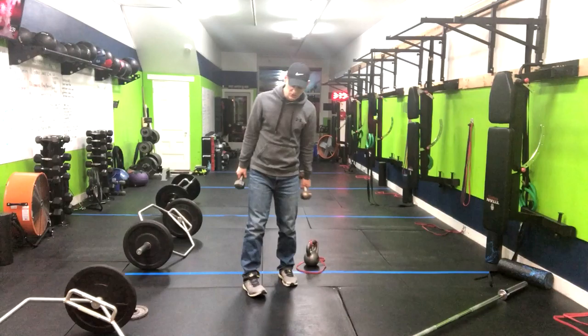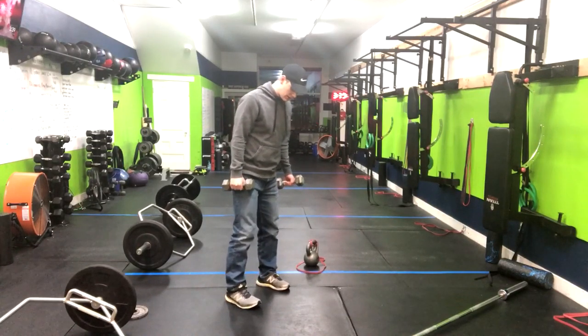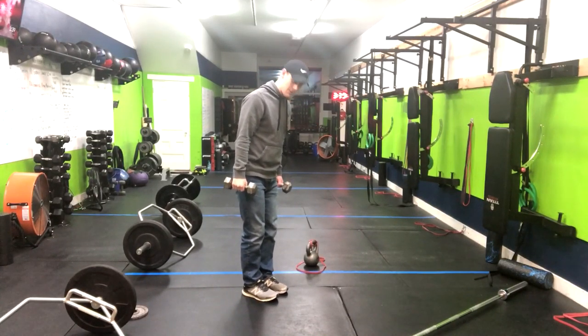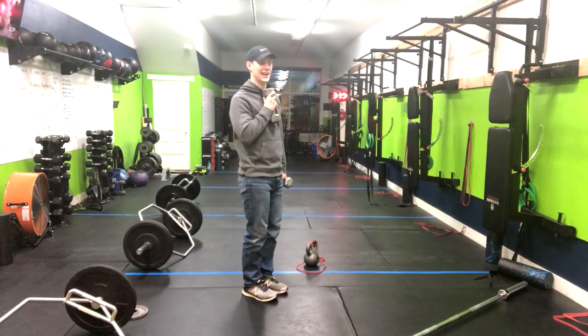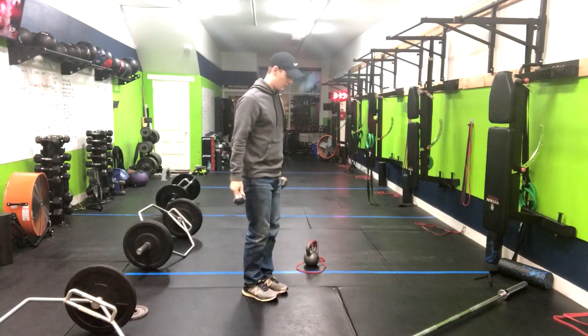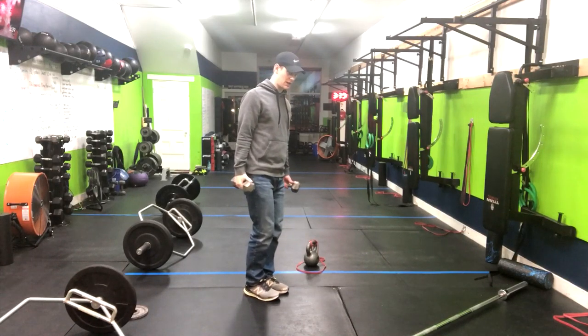A narrow squat today — we're going to go inside of hip width. We're not touching our feet, but very close to it. You can hold weights here to your side, or you can hold it in a goblet position, whatever you prefer, or of course you can do it with body weight.